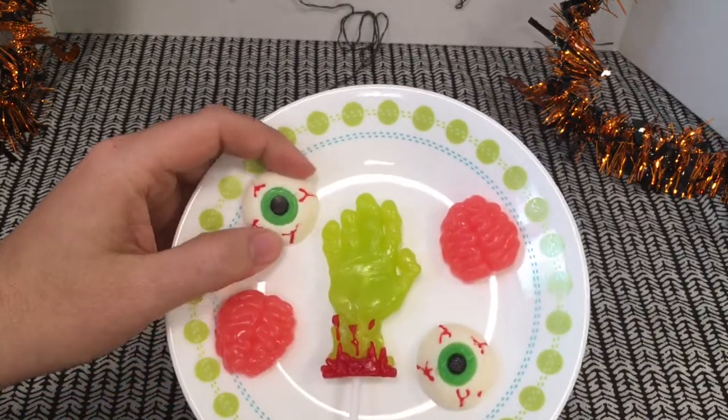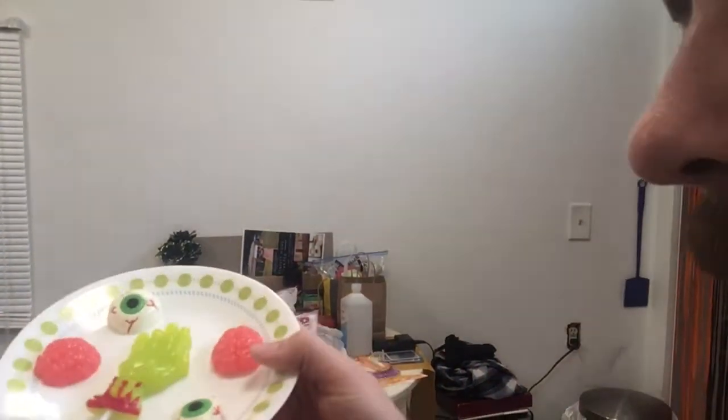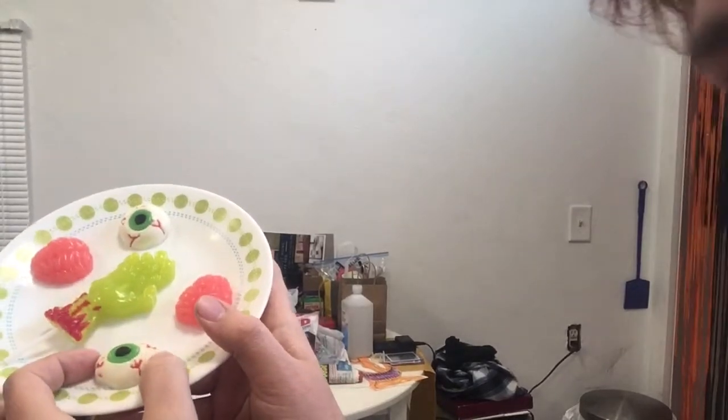These look absolutely cool, I gotta say. Look at these. The eyeball smells like wax and gum. The hand smells like wax, and the brain smells absolutely fruity. First up, we're gonna go with the eyeball.